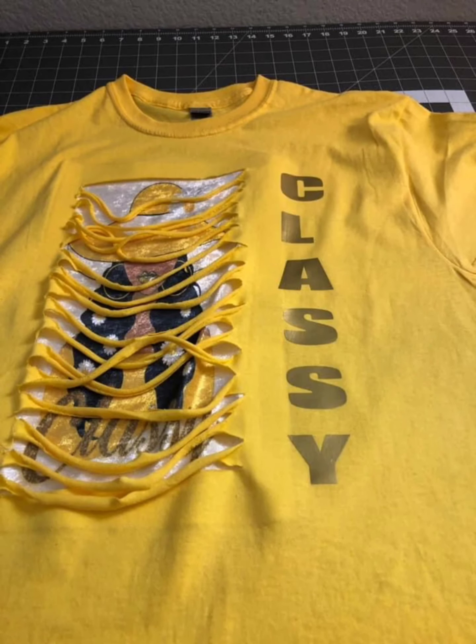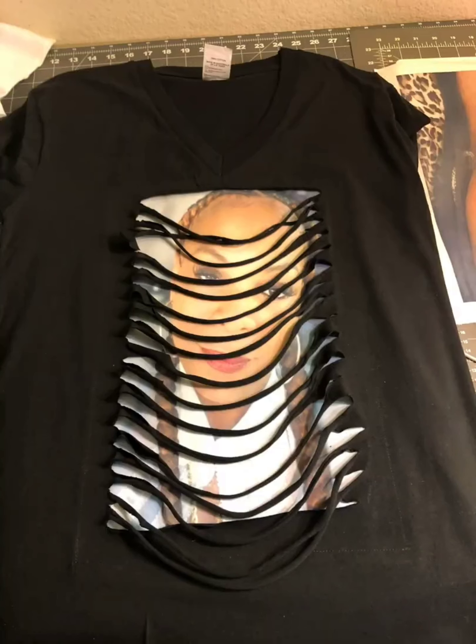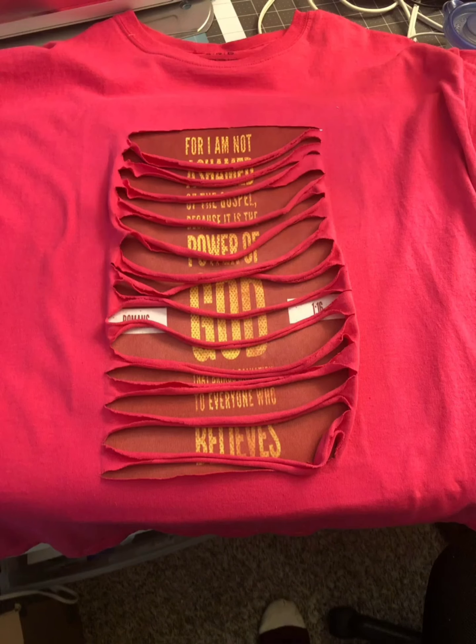Here's a shirt I did for myself — it's called a peekaboo shirt. I took a t-shirt, cut it in strips, put a picture behind it, and put 'classy' on the side. It came out really nice. Here's another peekaboo shirt with a photo behind it, and another peekaboo shirt with a scripture behind it.